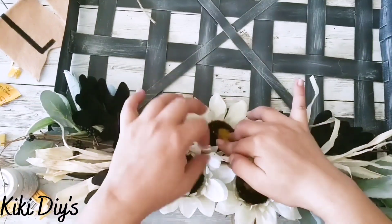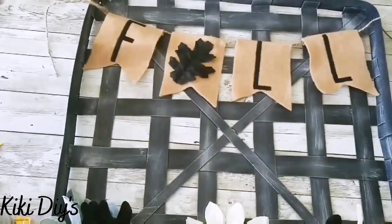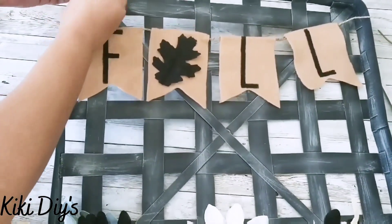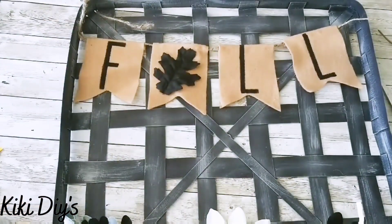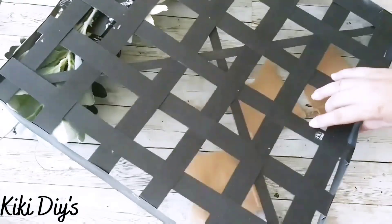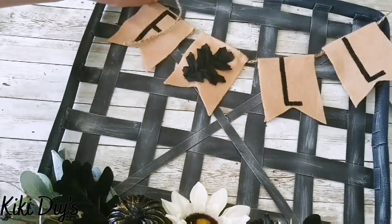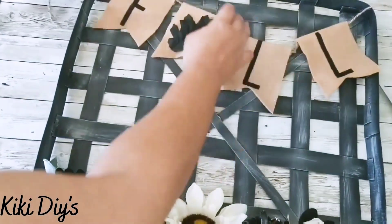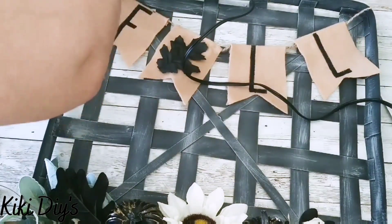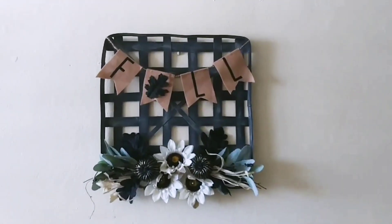Now we're moving on to the banner. I tried to wrap it around my basket but couldn't, so I ended up adding a little hot glue to the sides and gluing it to the outside part of the basket. And that will be it — we will have a beautiful tobacco basket. Look at that — that banner is beautiful! And this is how it turned out.